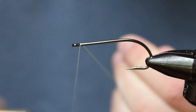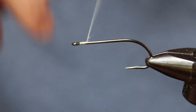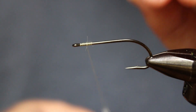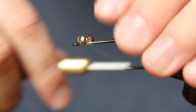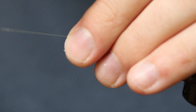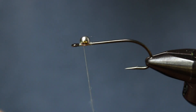To start, tie in your tan thread and create a base a few eye lengths down the hook shank. We'll lay the rest of our thread base later, but for now we're just going to start with tying in our eyes. Tie them in with a few quick wraps and then take wraps opposite of the ones you just did to get them straight and into position. Dumbbell eyes are notorious for slipping off the hook shank, so there are a few methods used to really lock them into place.